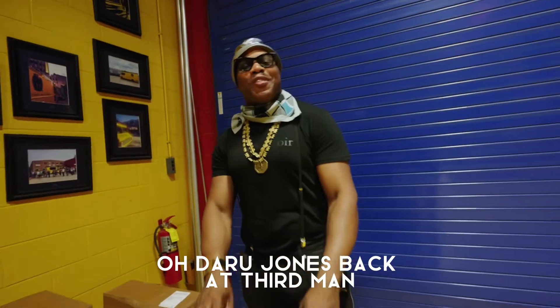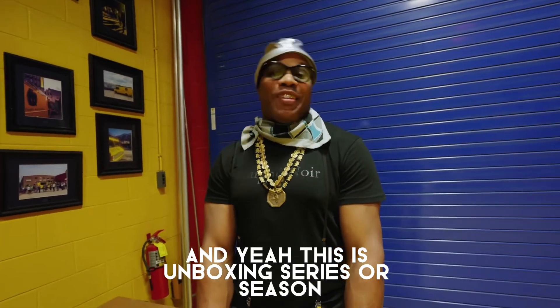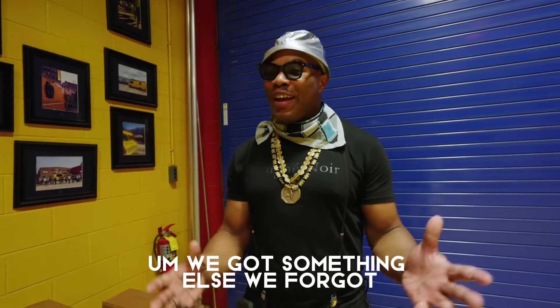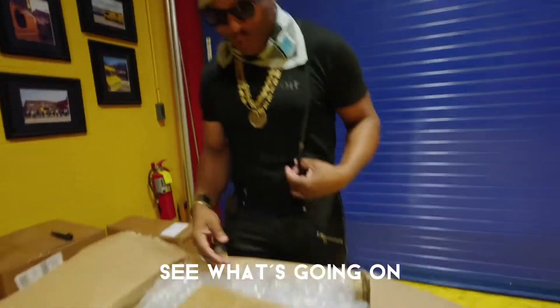Daru Jones. We're back at Third Man. This is an unboxing series, or season. We got something else we forgot, so came back today to see what we have in this box.